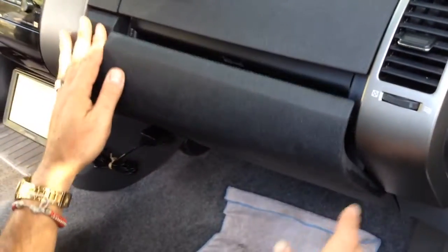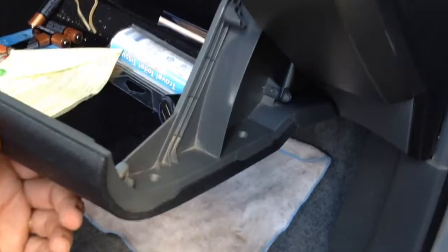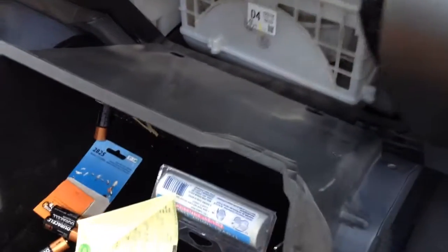It's located under the glove box. You open the glove box and then you have to press the sides of it to come off the tracks. Then you need to remove the little holder that works like a little shock. You just pull it to the side and then the glove box comes off.